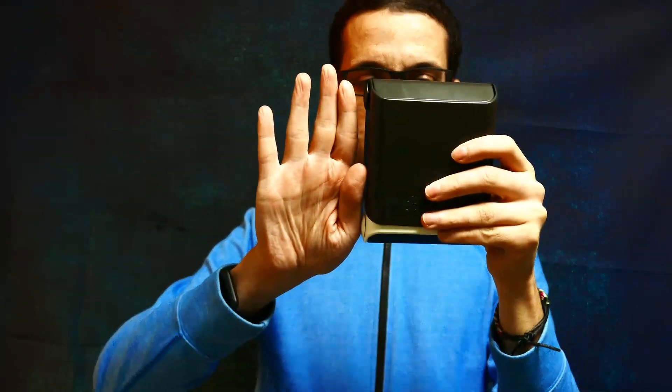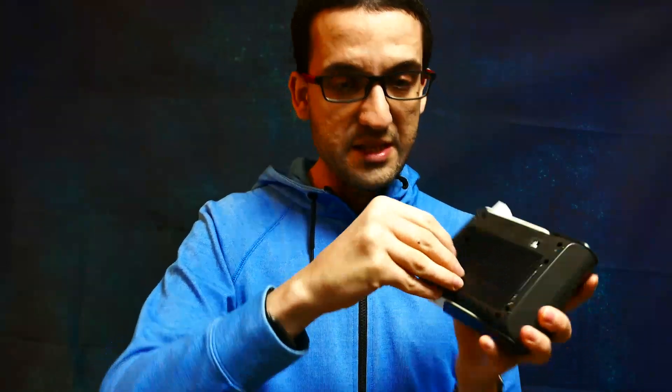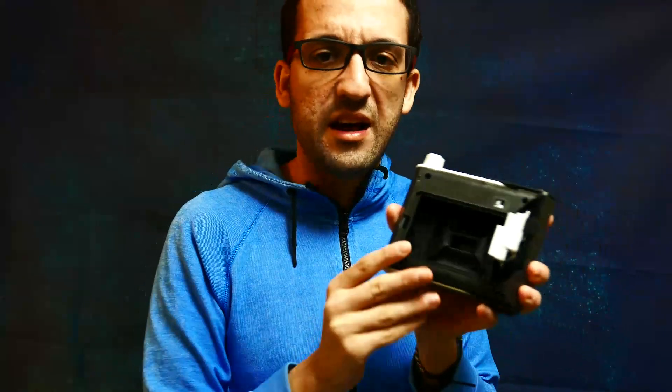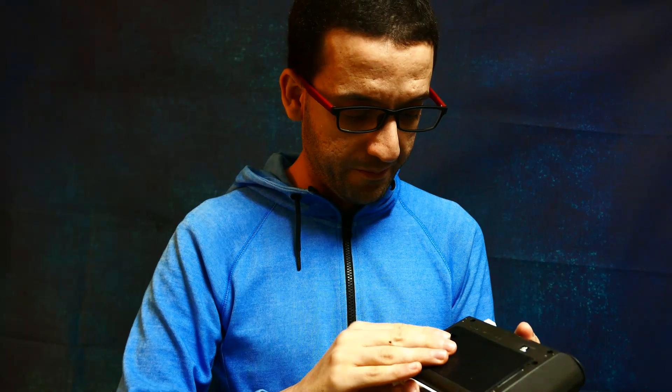Those are the simple instructions. Here is the Printoss open — as you can see it's the size of my hand, really compact. On the bottom we can insert the film, just like a normal Instax camera. Here is the lever we turn to eject the film.